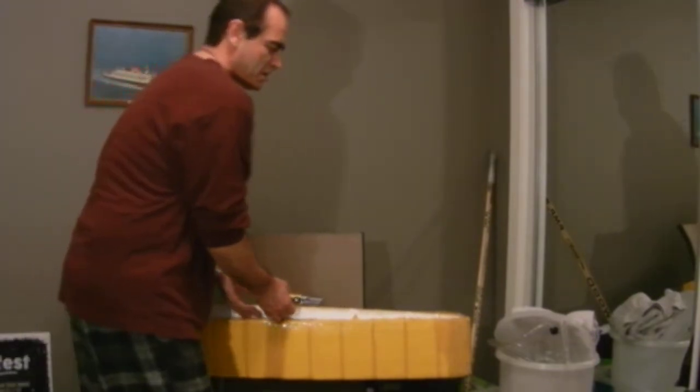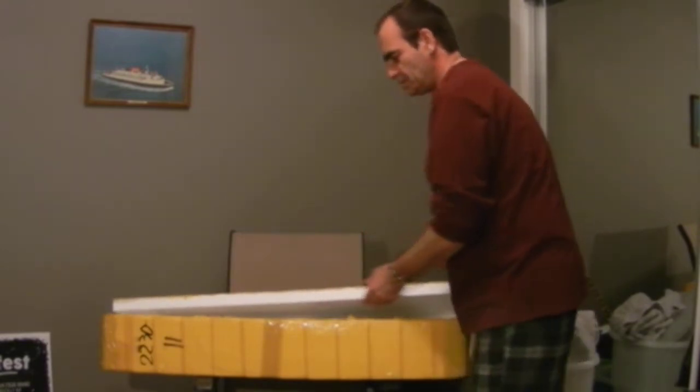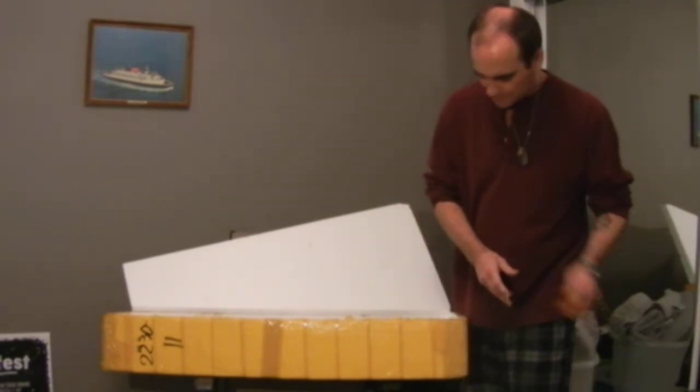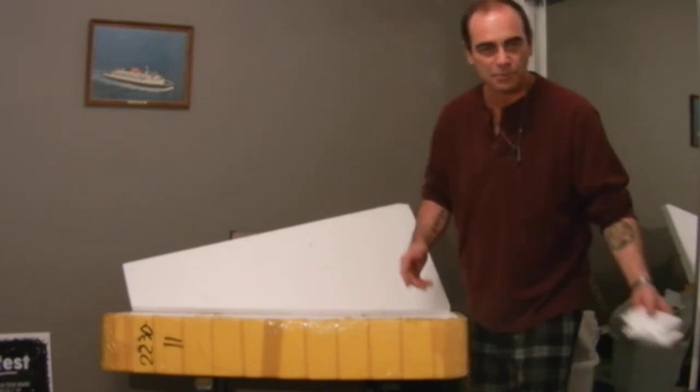With my name on it. They cut these things really well — so far things look pretty good. Lots of styrofoam, like people say.